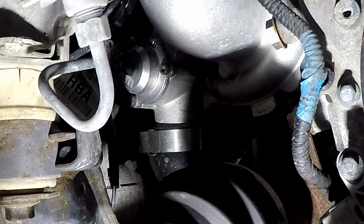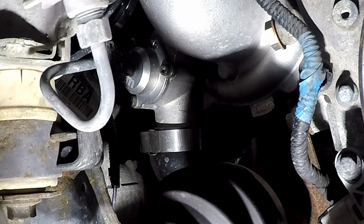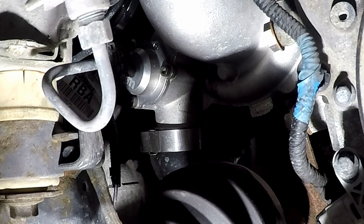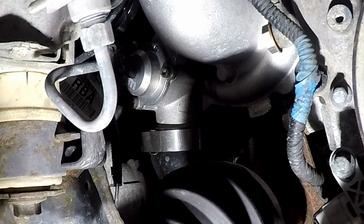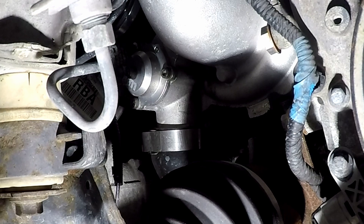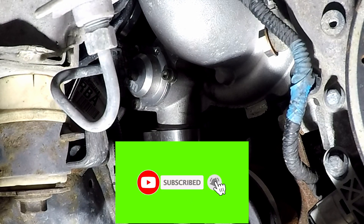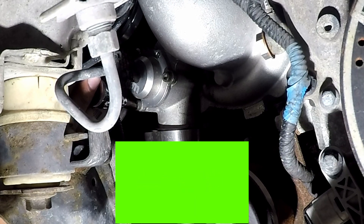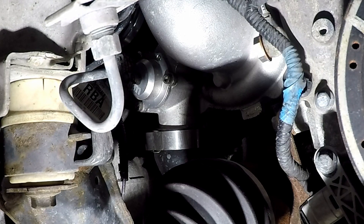Alright everybody, welcome back to another episode. Right now I'm getting into removing the Mountune upgraded diverter valve. I've already figured out what size the allen key bolts are — they are an H5. If you have a hex kit, great; if you do not have a hex kit, get one immediately. You want to make sure that this seats in all the way, and yes it does — cool.